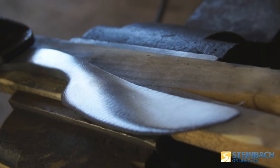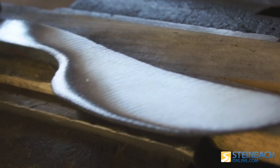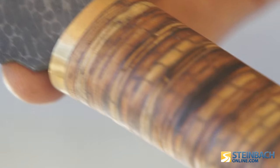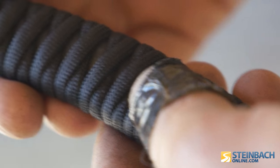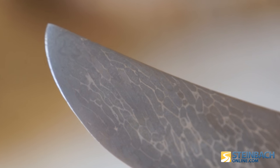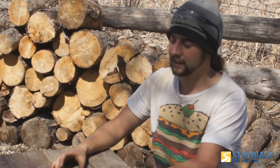The blade is all nice and polished, and you can really see the little strands — the grain of it — in the finished blade. That just gives it a lot more character. Going from a piece of cable with all the little individual strands into one solid piece of metal and into a usable knife is really cool.